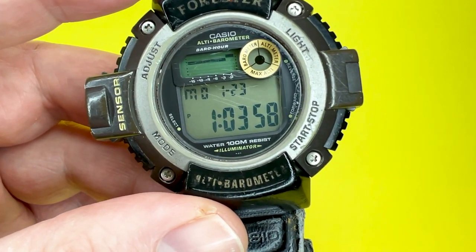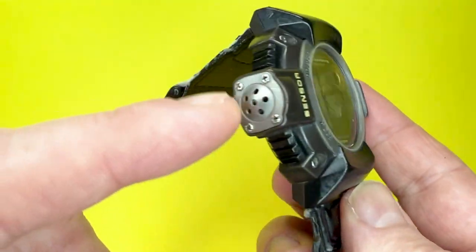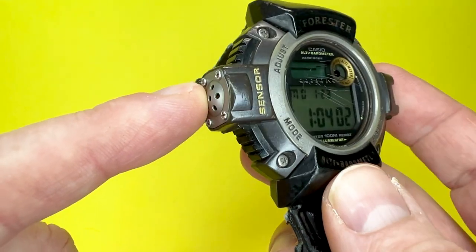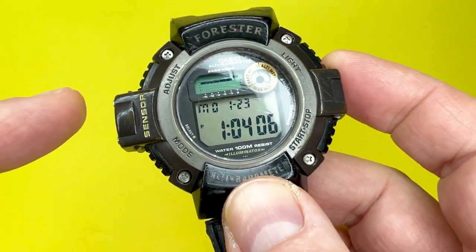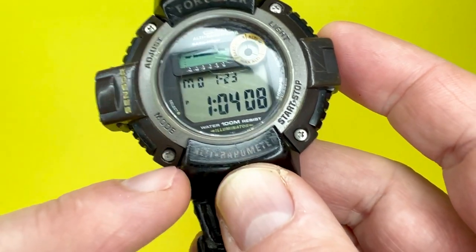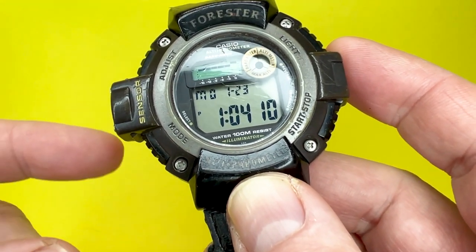The case also features a metal-faced sensor array built into the left-hand side of the watch, equipping it with two sensors: a barometer and an altimeter.